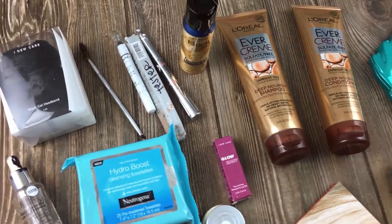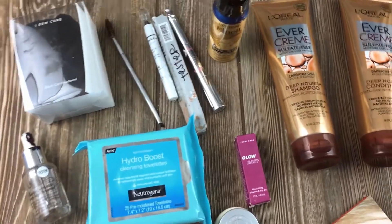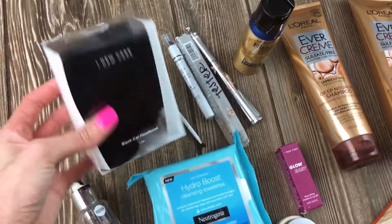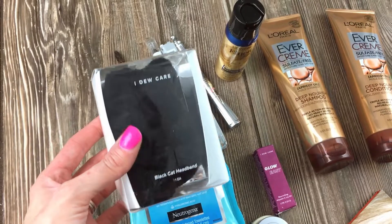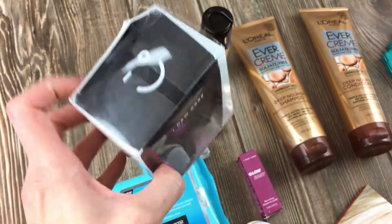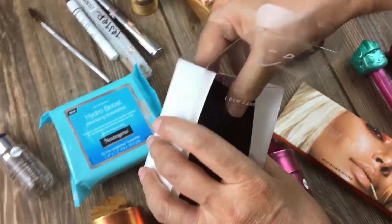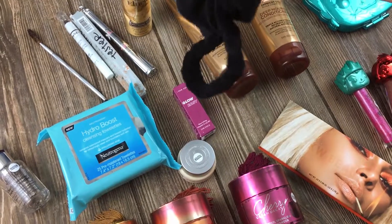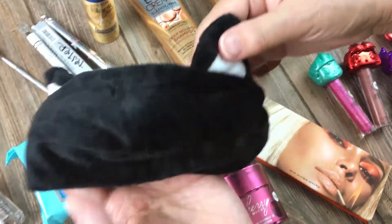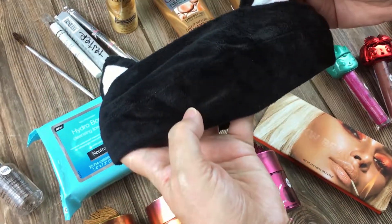We're gonna leave the exciting stuff for last and start here in this corner. First thing is this I Do Care black cat headband. It's really cute — there's no image so I'm gonna take it out. I am keeping this because I always wanted to have something like that for when you want to keep the hair out of your face and do your makeup. So cute! I love it.